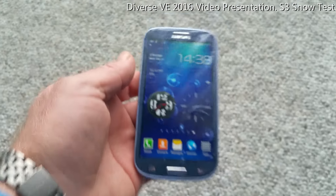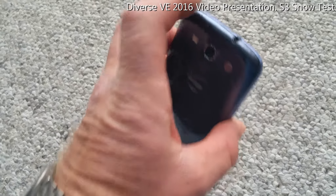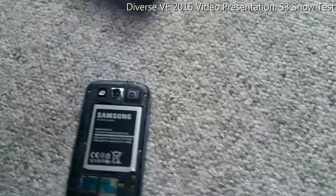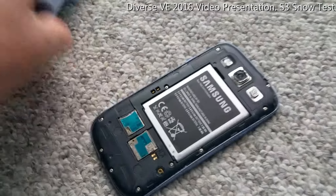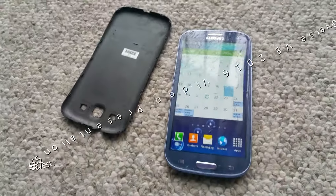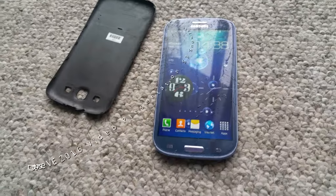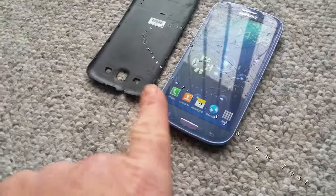Let's just check if anything got wet on the inside. Everything seems to be dry. Snow has no effect on your smartphone — in my case it works. The S3 seems to be snow proof.